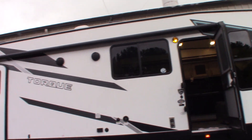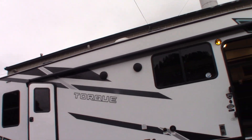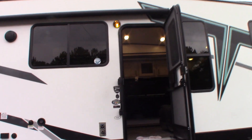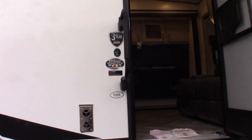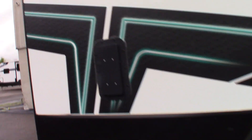This is Carl at National RV Detroit. I'm going to walk you through this 2022 Torque toy hauler, model number T33. This is not a floor plan video, it's more of a how-to video — I'm going to show you some of the features and how they work. I'll show you what I can during this video, and then when you come to pick up we'll walk through anything else we need to show you.